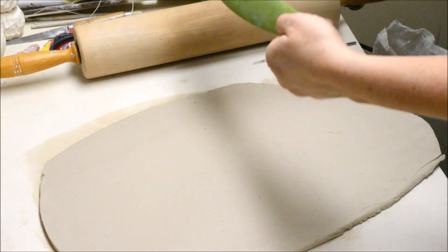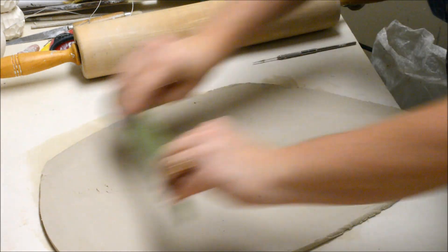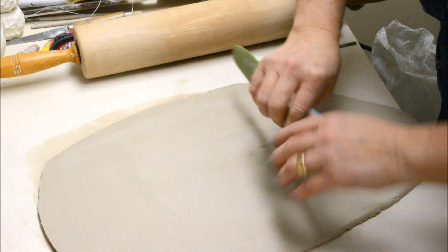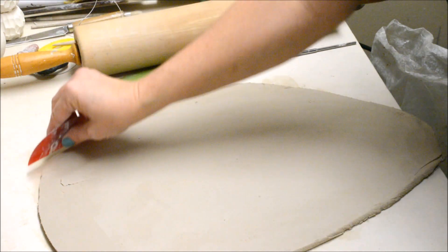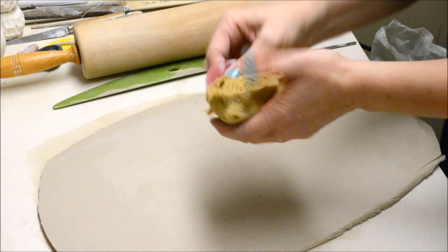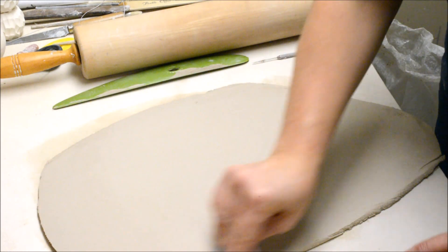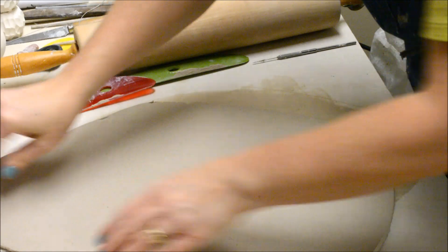Now that I have the slab rolled to an even thickness I can rib it. You can use a small little flexible rib or you can use a long rib. I happen to be using this really nice big rib from Mud Tools — I also love their red ribs. Ribbing will get rid of your canvas texture, but more importantly it is compressing the clay particles and it gives you a stronger slab.